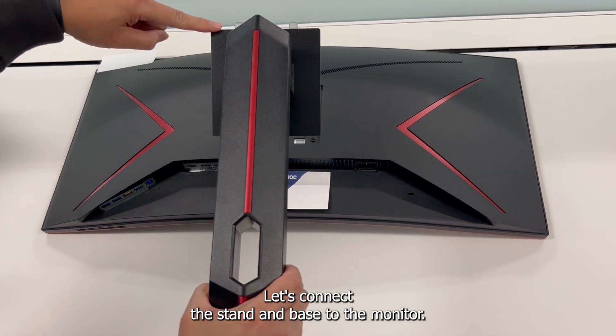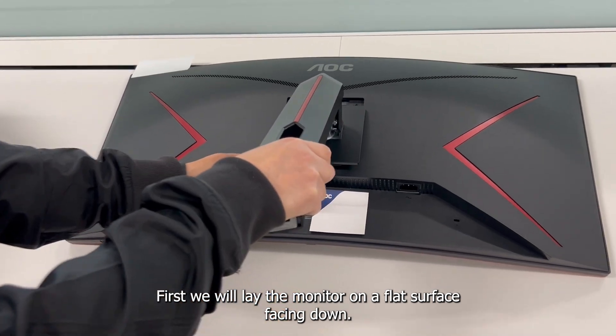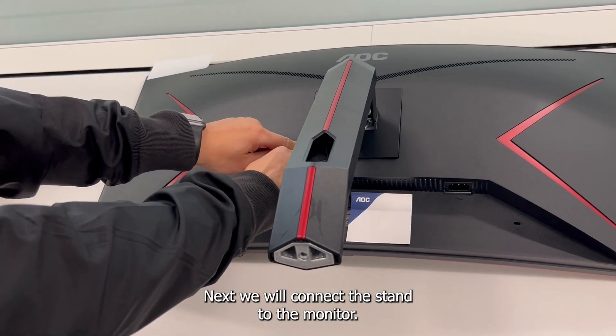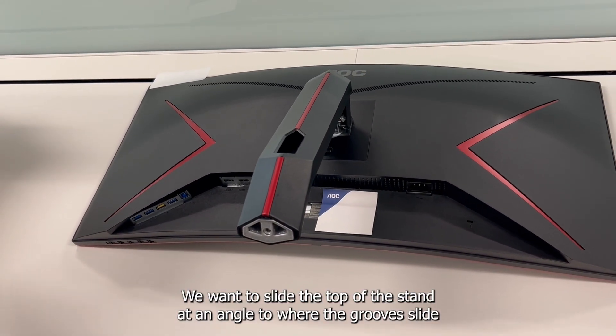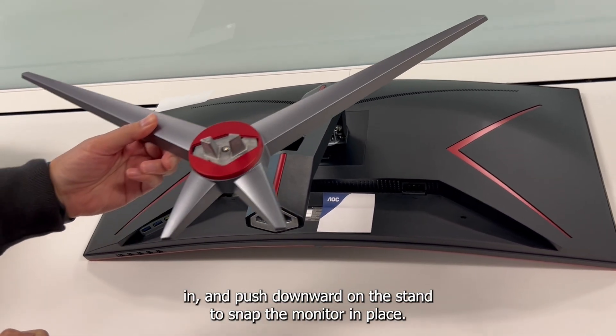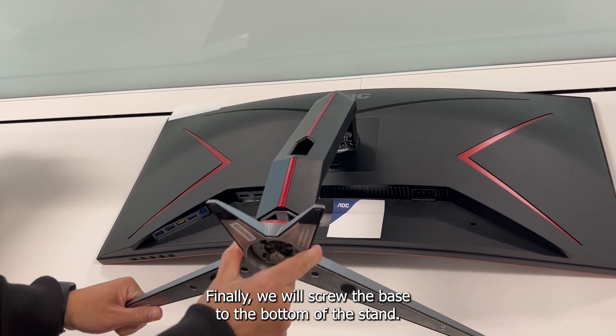Let's connect the stand and base to the monitor. First, we will lay the monitor on a flat surface facing down. Next, we will connect the stand to the monitor. We want to slide the top of the stand at an angle to where the grooves slide in and push downward on the stand to snap the monitor in place. Finally, we will screw the base to the bottom of the stand.